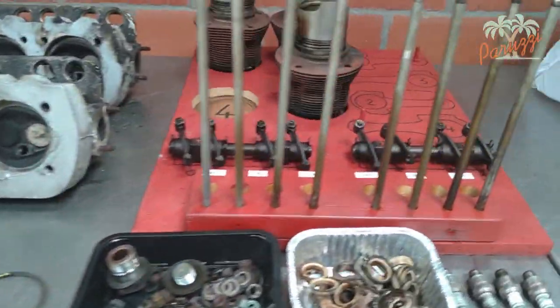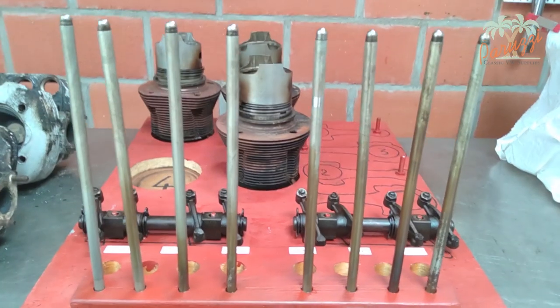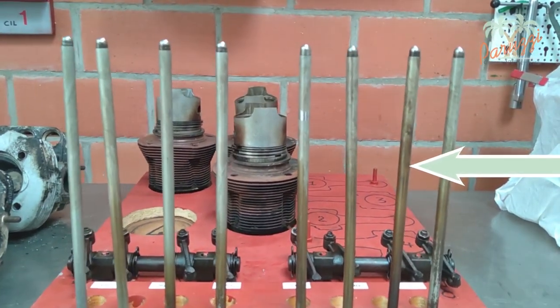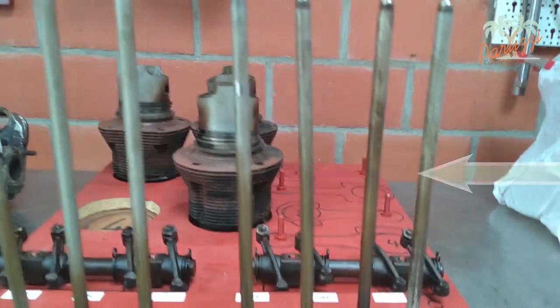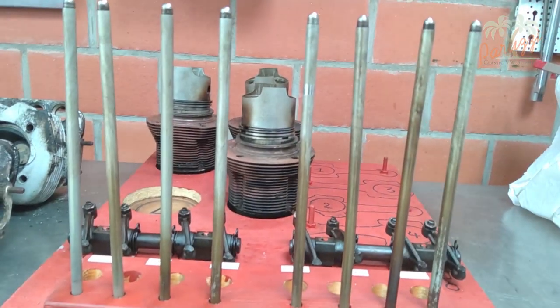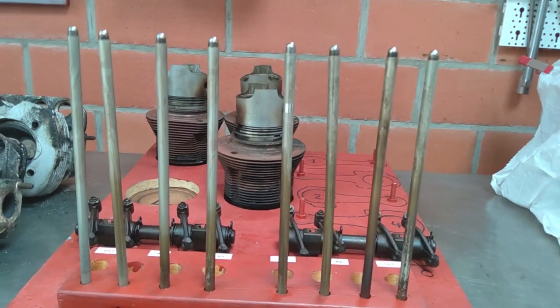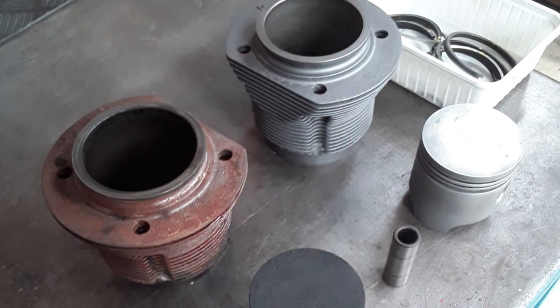Here you see the eight push rods of this 1200 engine. The second push rod from the right is bent by the jammed valve of cylinder 2. The engine was, except for the jammed valve, still in good condition. We got this engine back running after measuring and cleaning all the parts for a limited budget.